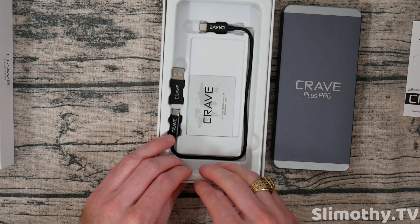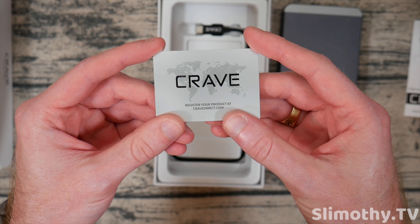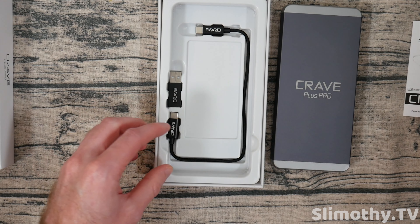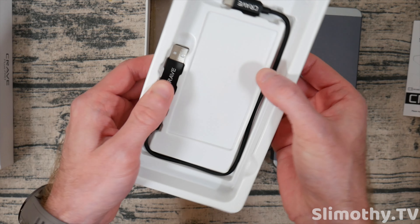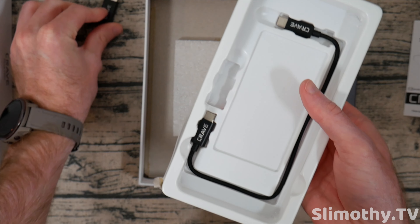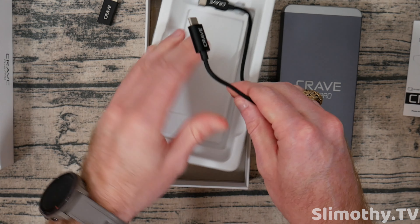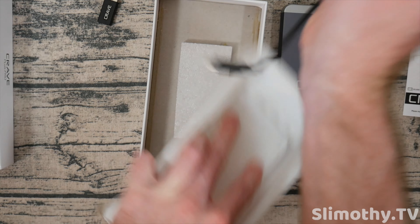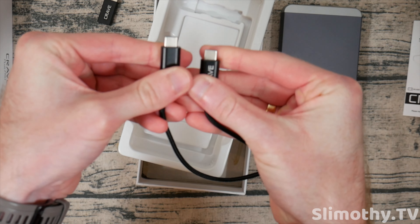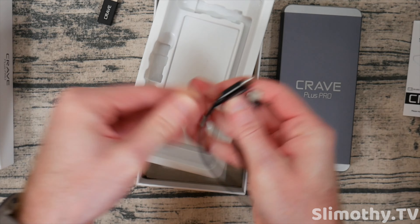A long time ago we actually reviewed a Crave product on the channel before, but they reached out again and wanted us to review this one as well — big shout out and thank you to them for sending this out free for review. Here is the warranty certificate, and it even comes with a USB-C cable. We also have a USB-C to USB-A adapter, which is interesting — I've never seen a charger come with one of those. And here is the USB-C to USB-C cable with Crave branding on both sides, looking very nice.